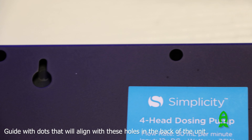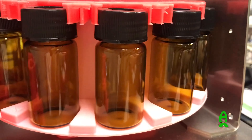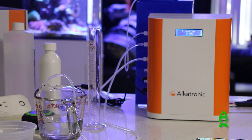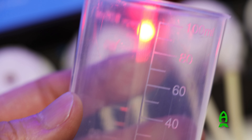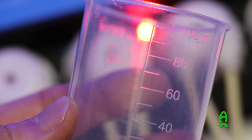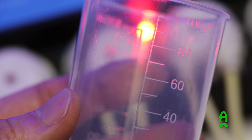It also comes with a mounting guide in case you want to hang the unit instead of letting it sit on its feet on the bottom. Calibration is such an important aspect of any doser. Simplicity includes a 100 ml cup to assist with calibration. I recommend calibrating every 5 months or a little beforehand to ensure accuracy of your doser heads.